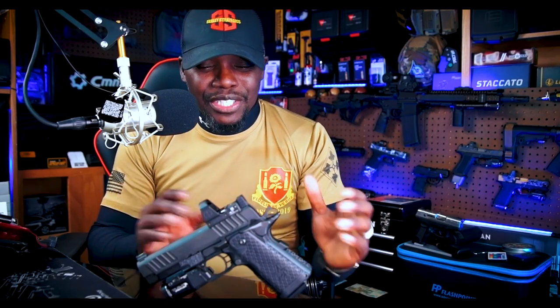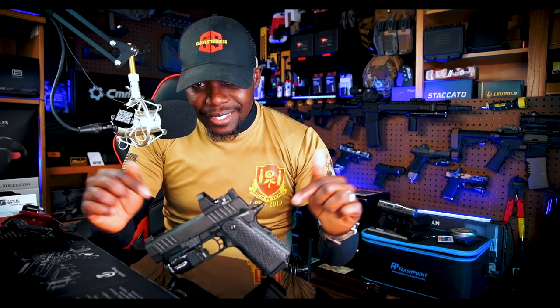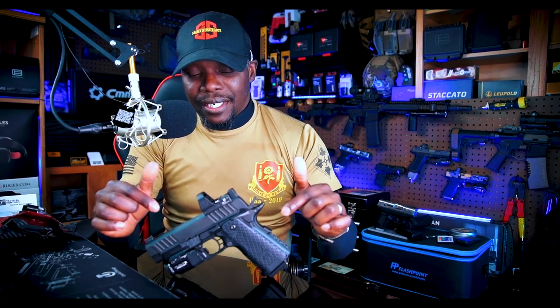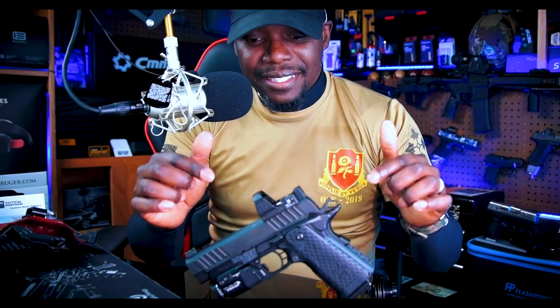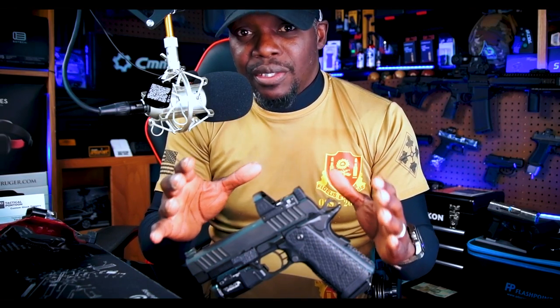5,000 rounds and zero malfunctions. I'm going to make a very bold statement: I honestly think the Staccato C2 specifically is the ultimate carry pistol. What I mean by that is — if you want a gun for everyday carry or personal defense, this is the pistol. If you need a duty-type pistol, this is the gun. If you need a gun to go to the range, shoot, have fun, practice, train — this is the gun. If you need a gun for competition, this is the gun.